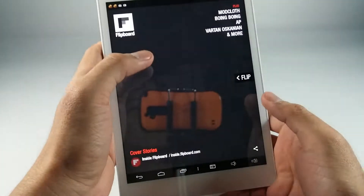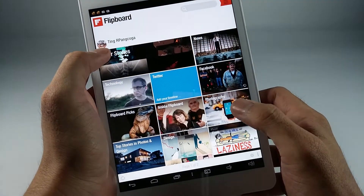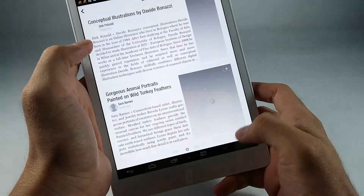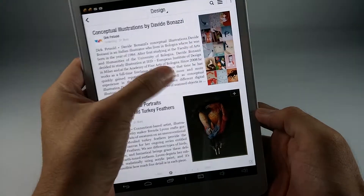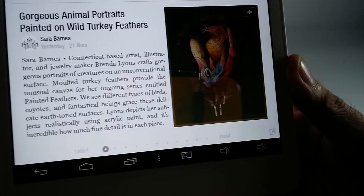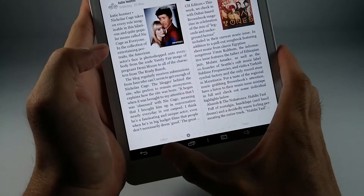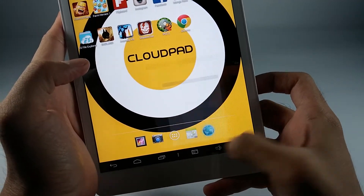By the way, it's very nice to read on the CloudPad. See the loading time? It's pretty good. It only runs on one gig of RAM, but you won't notice that. If you're worried about the PPI, it doesn't have a lot, but it's actually pretty good. The browser that comes with it — I don't really like it because it doesn't render the fonts properly.